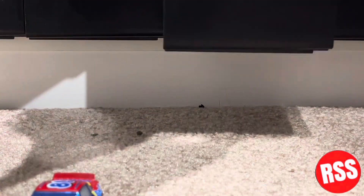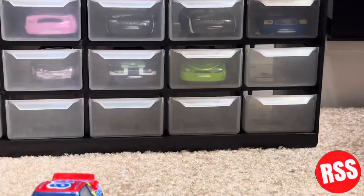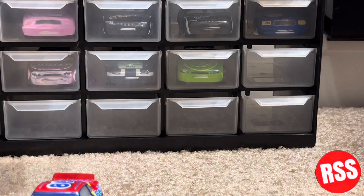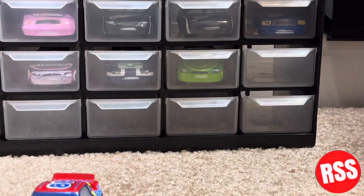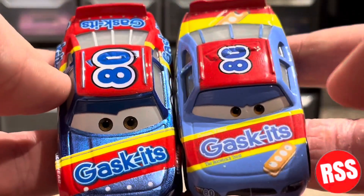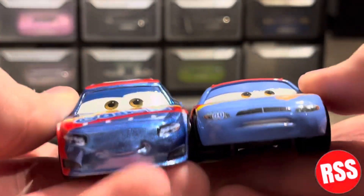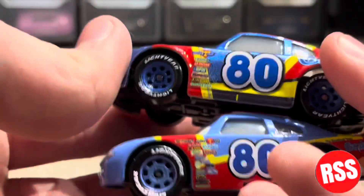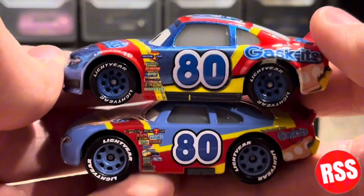I have the Cars 1 version right there, and here he is, so let's take a look at the two of them side by side. Both look very, very nice. I'm very happy to have this guy.